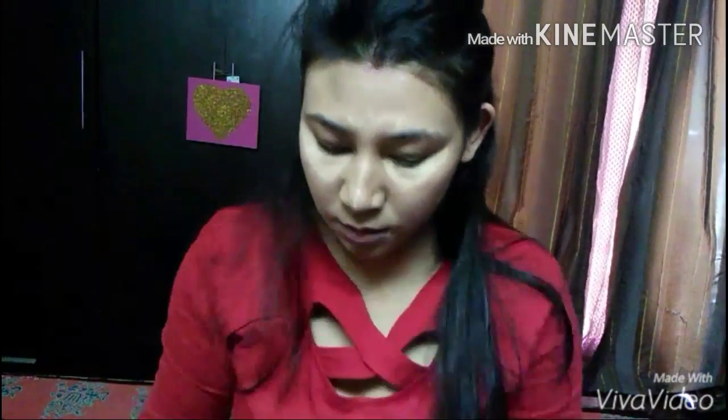Then with the same range, the Maybelline Fit Me Range Concealer, I'm using it on my forehead, to cover my dark circles, on the bridge of my nose, and on my mouth area. With the help of the damp beauty blender, I'm just dabbing it. I basically love to dab it rather than just blend it — that is the process I follow.